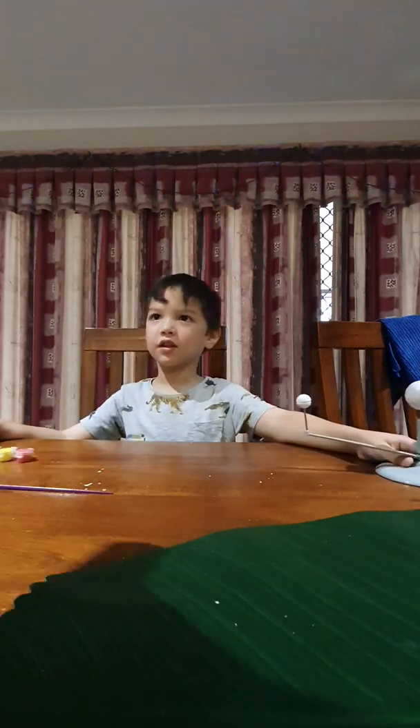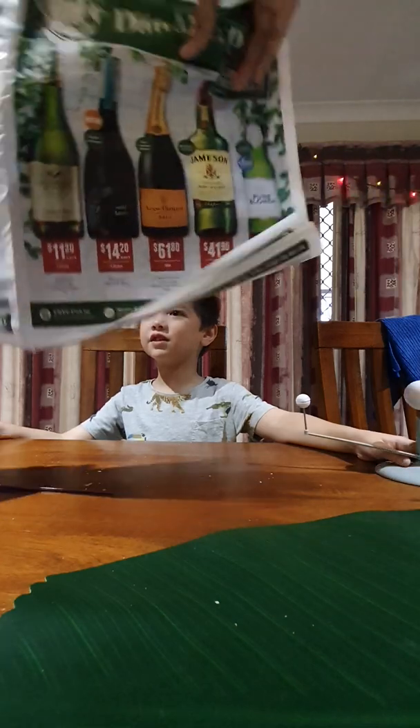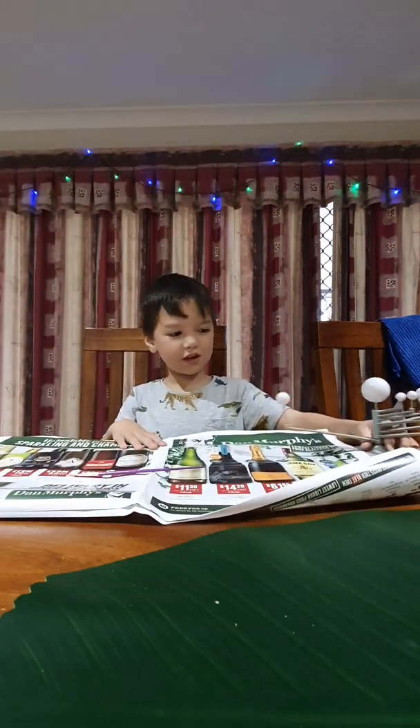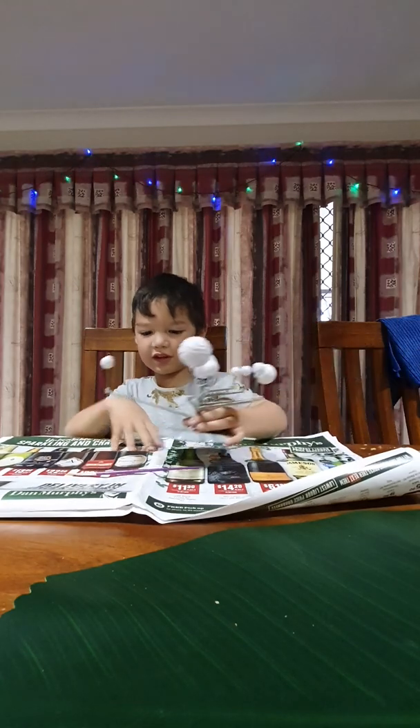Why are we using that paper? Because we don't use them. There you go. We don't use them today.